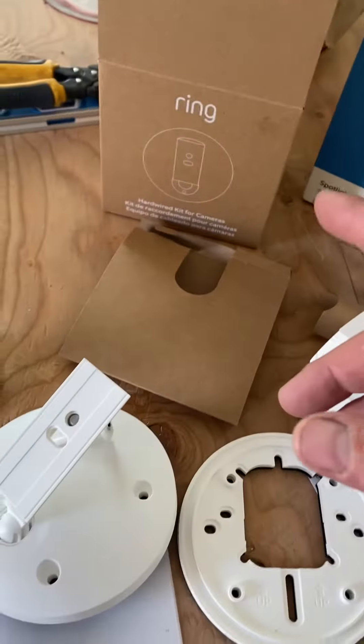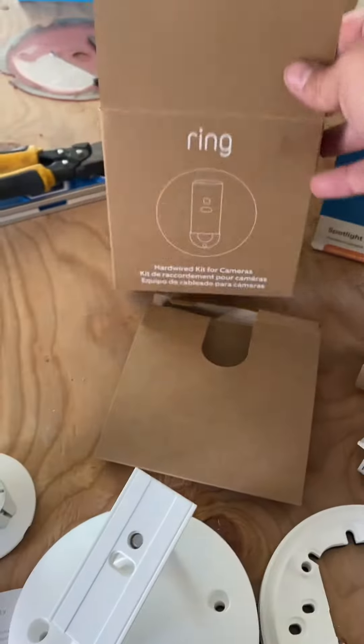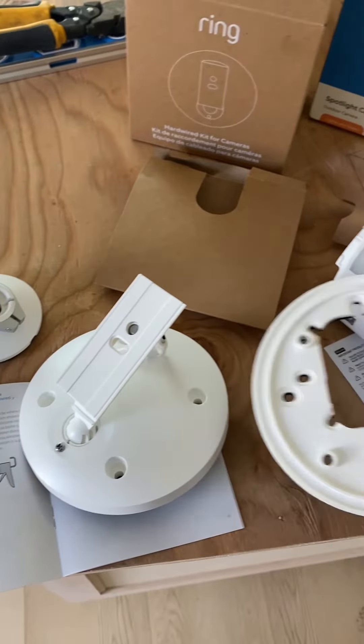Hello everyone. Today I'm installing the Ring Spotlight Cam Plus with the hardwire kit that it came with, which consists of a couple parts.